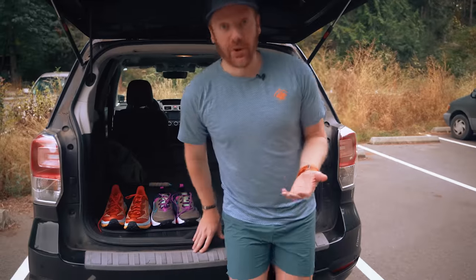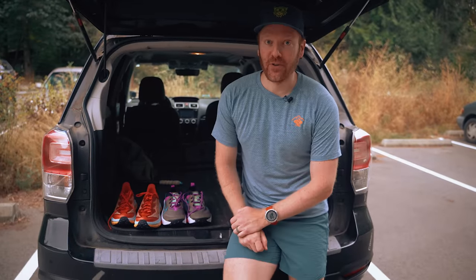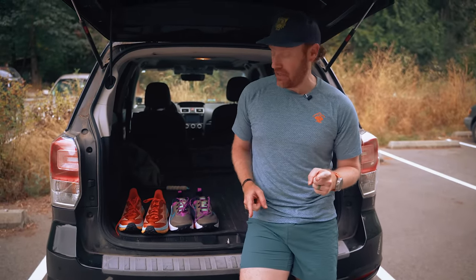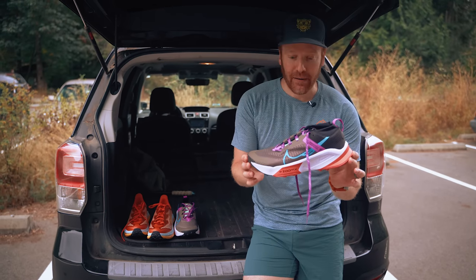So let's talk about what we're going to run in today. First, from Nike, it's the ZoomX Zagama — highly tractioned, nice comfortable upper, reminiscent of the Wild Horse, the Kiger, and the new Ultrafly Trail. This thing has a lot of interesting features that I'm excited to test out.